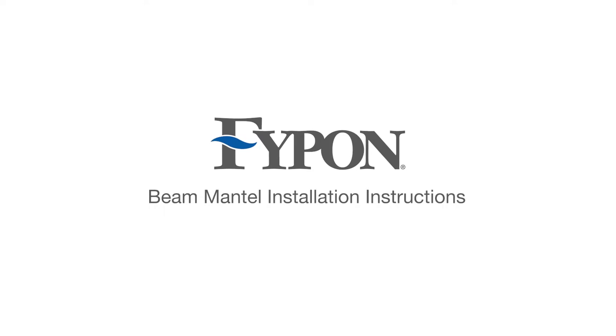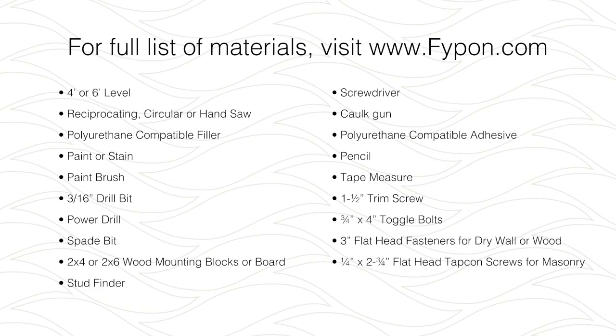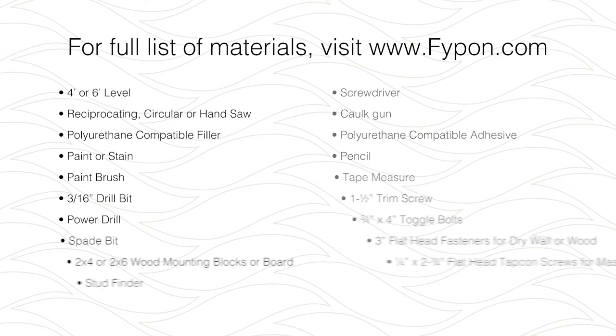This how-to video from FIPON will help you install your new polyurethane beam mantel. For a complete list of tools required to complete this project, download our beam mantle installation instructions from FIPON.com.